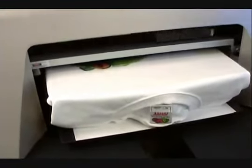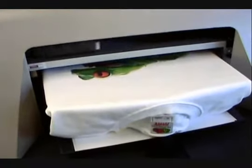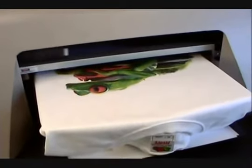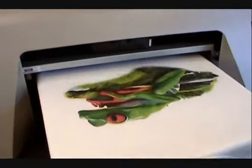The machine will print on both darks and lights. We're doing the white shirt today. With the dark shirt, it would lay down a white underbase first and then it would put the colors on. We will show a dark shirt being printed at a later date.